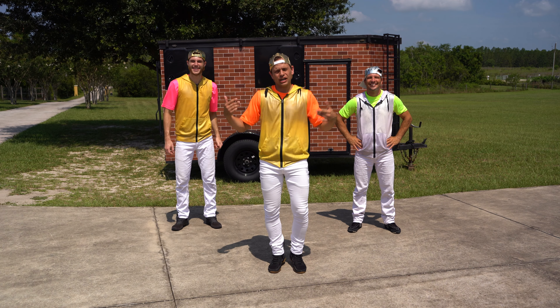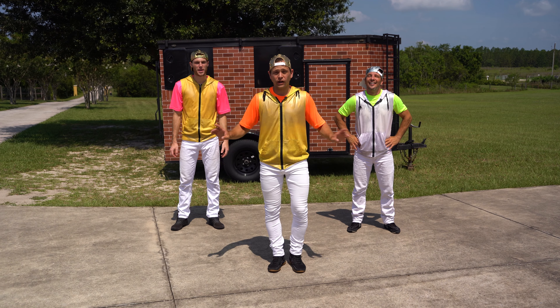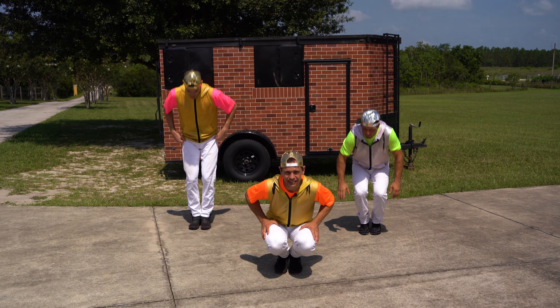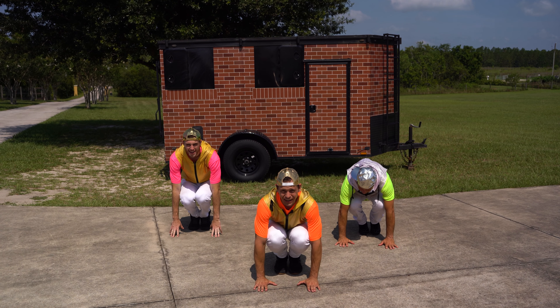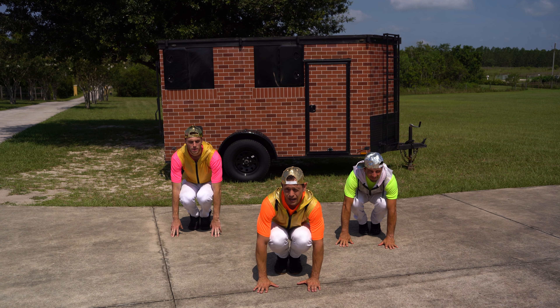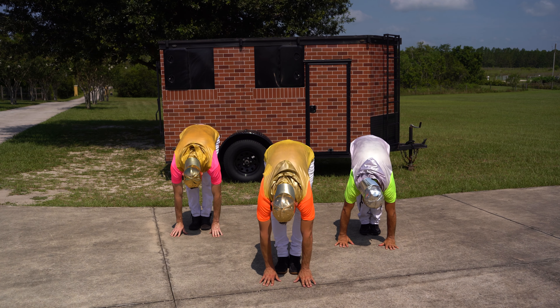All right, everyone. Since Chavo wanted to work our legs out, I think we should stretch them now. It's real simple. Do it with me. We're going to take our feet and put them together. Then, we're going to squat all the way down and put our hands on the ground. Now, when I say go, I want you to slowly stand all the way up and keep your hands on the ground, but straighten out your legs. Are you ready? And go. Nice and slow. All the way up.